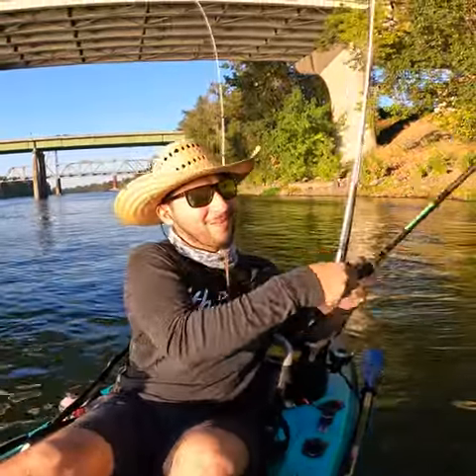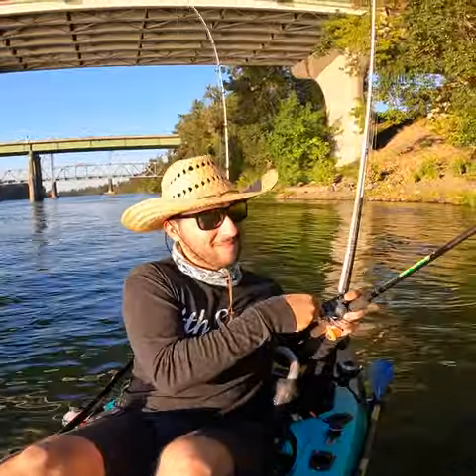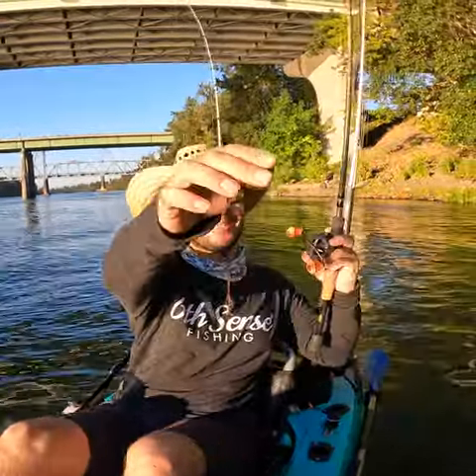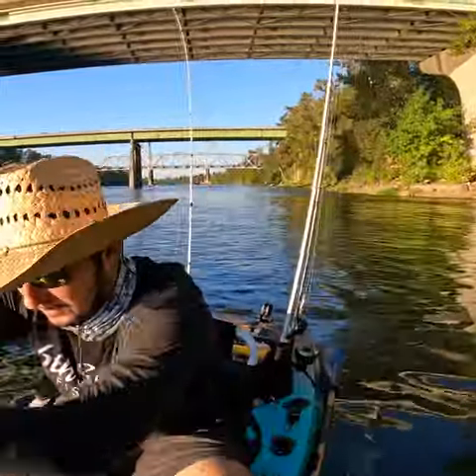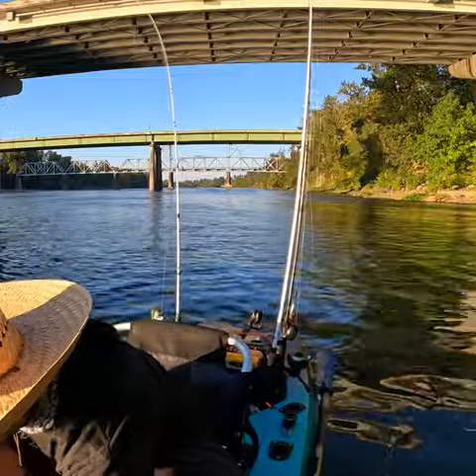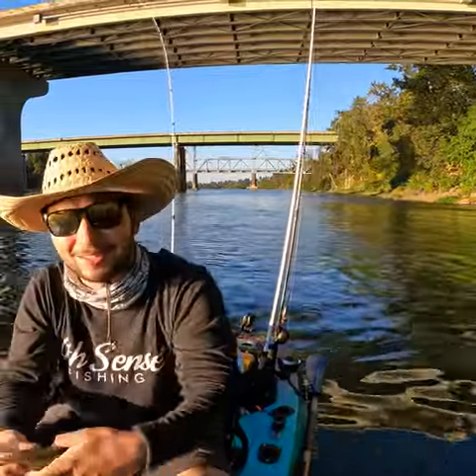Fish on. Nice. This is what we got him on, a little rattle trap. A little guy, not a big one. Still fun to catch though.